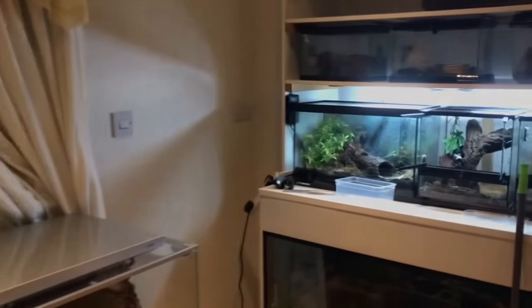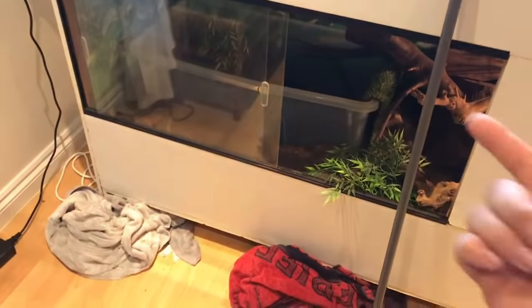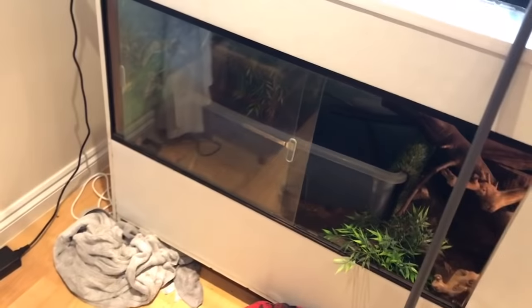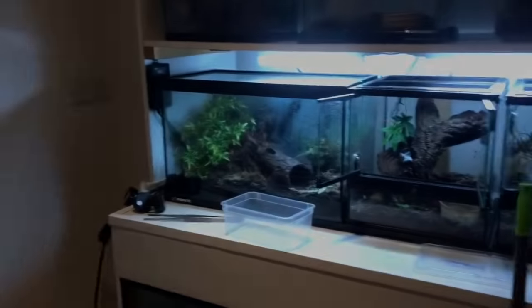It's about half three in the morning and I have a bit of a problem. My camera's tank has leaked — basically pushed the hose connected to the filter and it leaked all over the laminate. Real bad news.